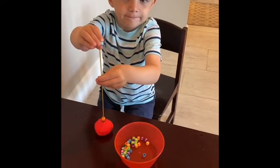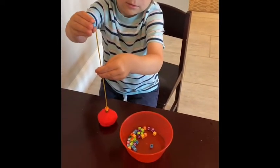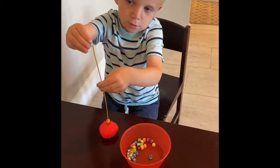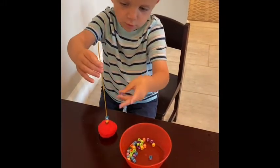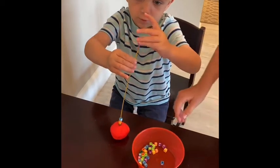Now, if this were a normal situation, I could fill that bowl with Cheerios. So if you don't have little beads at home, you could use Cheerios — I'm just trying to save our Cheerios so we can eat them. But you can fill it with Cheerios or Froot Loops, or anything with a little hole in there, so they can practice their fine motor skills on getting those beads on the spaghetti.